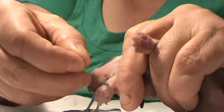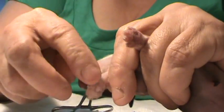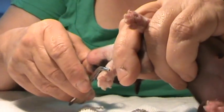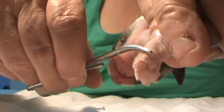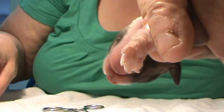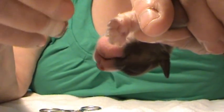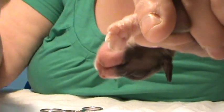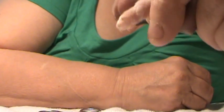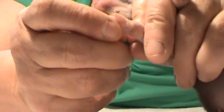It's right here, right in here. Remove it and apply one little drop of crazy glue. And voila — it's done.